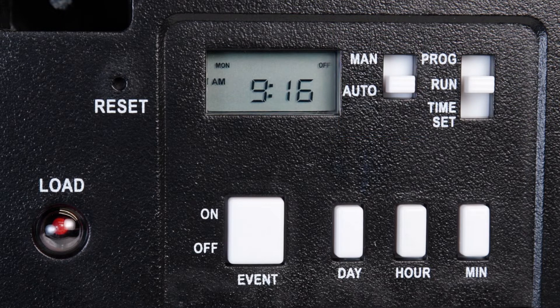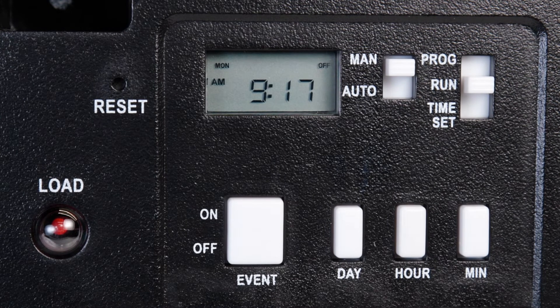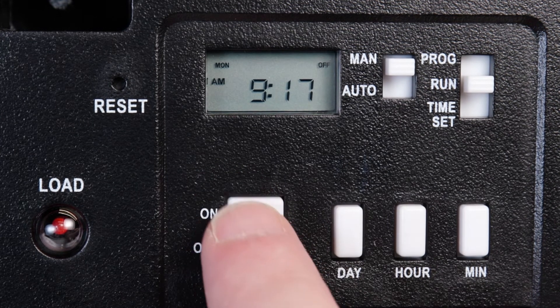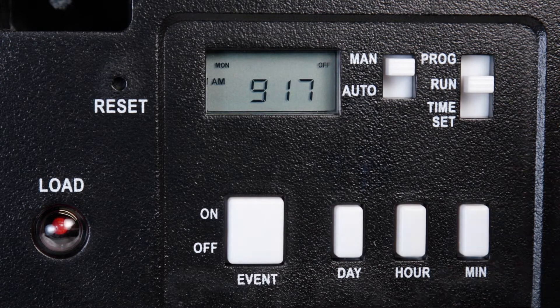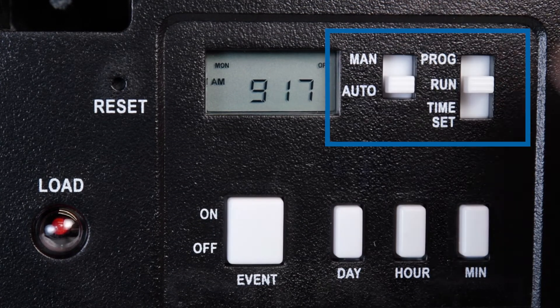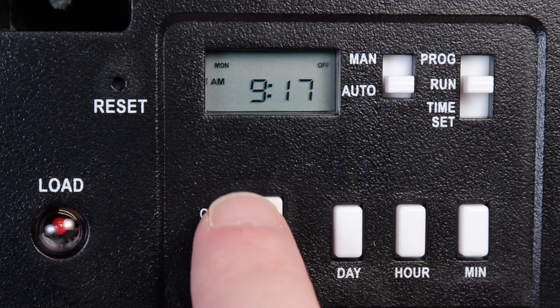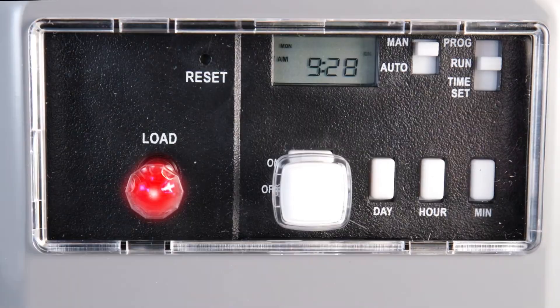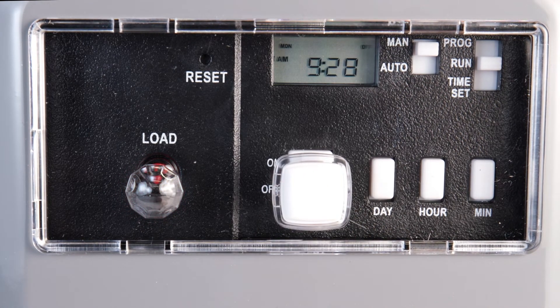You can override the programmed schedule by selecting Manual on the left switch. You will then need to manually turn the timer on and off with the On-Off Event button. If you want to temporarily turn the timer on or off but then resume the programmed schedule, leave the left switch on Auto and the right switch on Run and press the On-Off Event button. This button is also accessible and the status can be monitored when the enclosure door is shut.